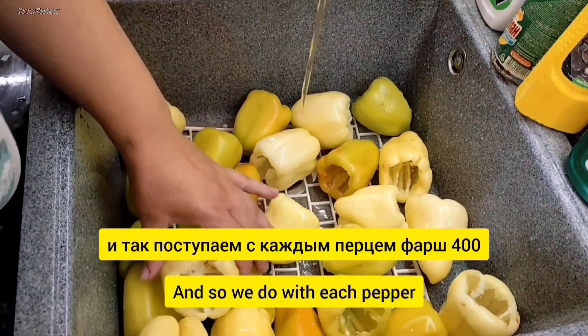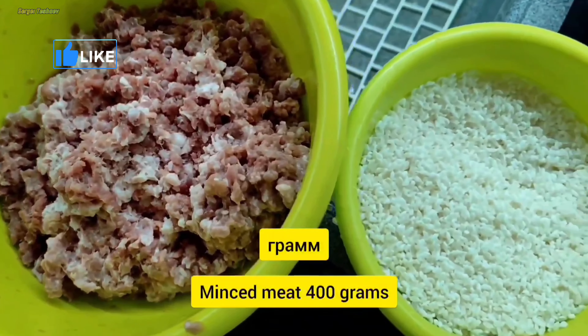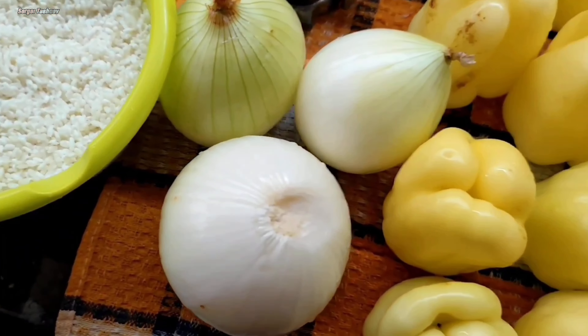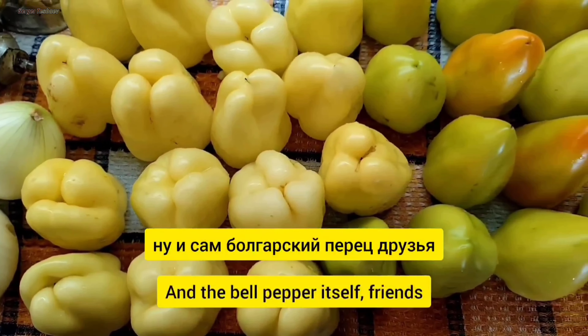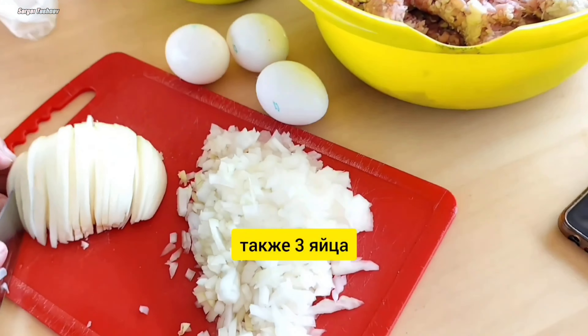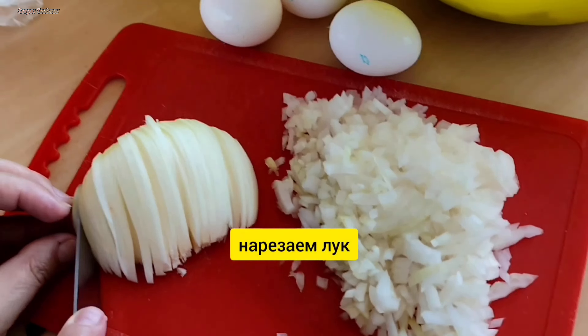И так поступаем с каждым перцем. Фарш 400 грамм, рис 400 грамм, 3 луковицы, ну и сам болгарский перец. Также 3 яйца, нарезаем лук.